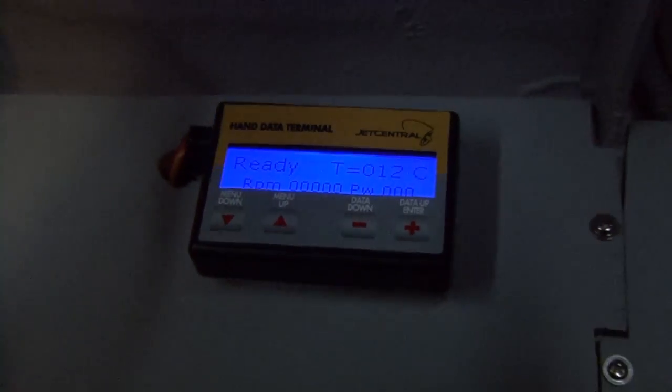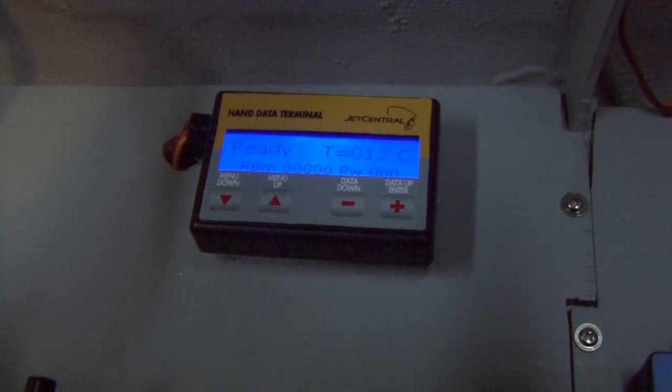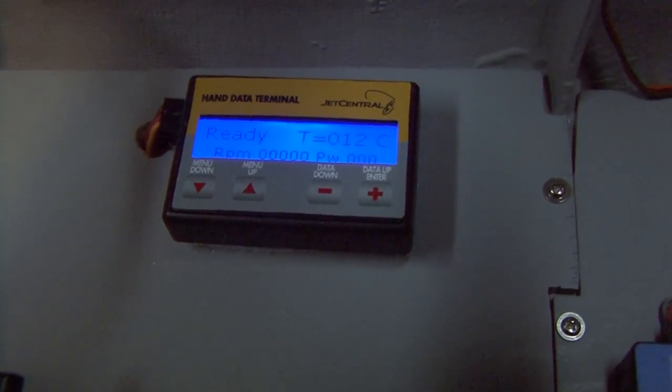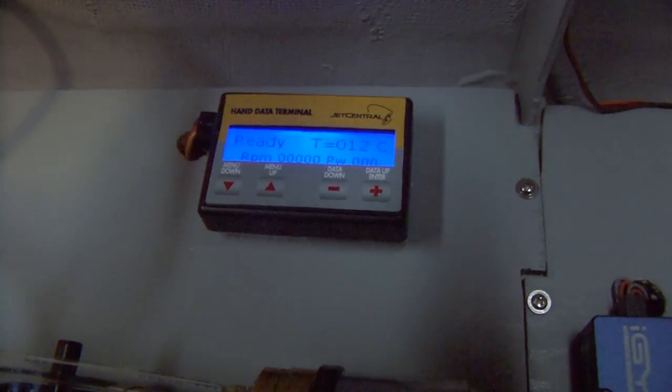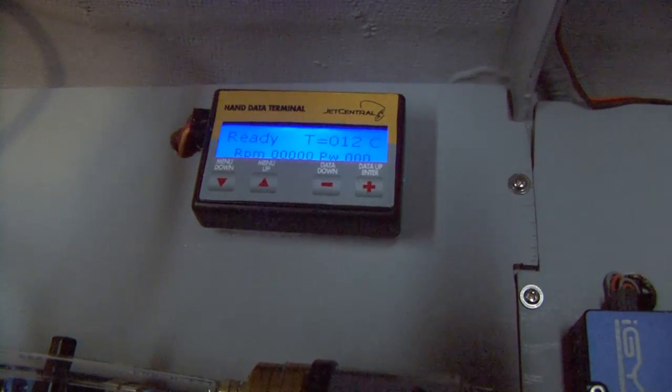Another nice feature: this has the new Zikoi miniature handheld terminal. This can be removed from the plane, or it's so small and light it can stay in the plane. It also monitors the battery very well for the ECU and has other diagnostic features — very nice.